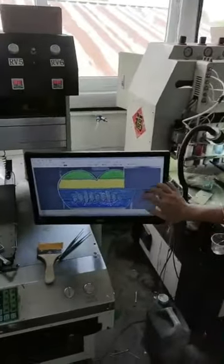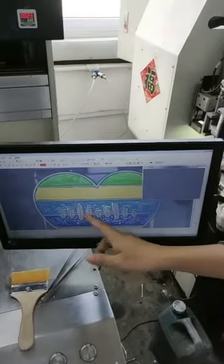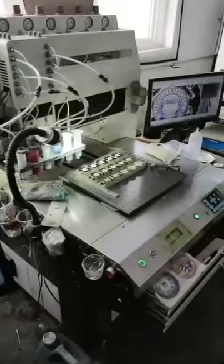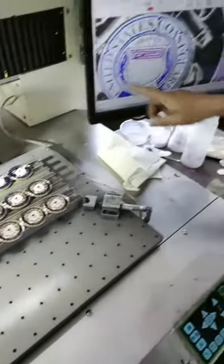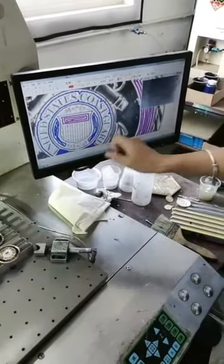We use the computer to make our design, and we set up all the information so that we can correct it. Like this piece — we just use the computer to set up our design and make all the colors well.